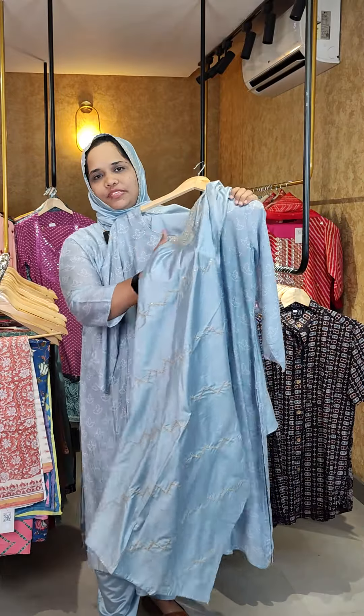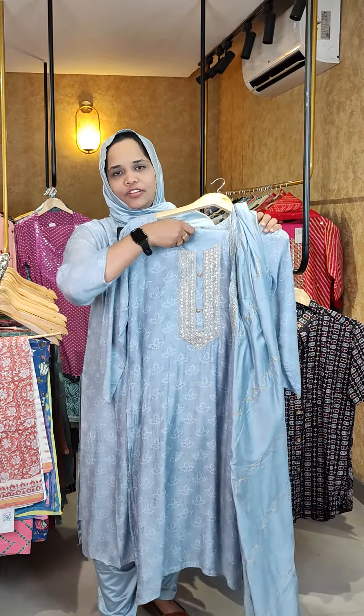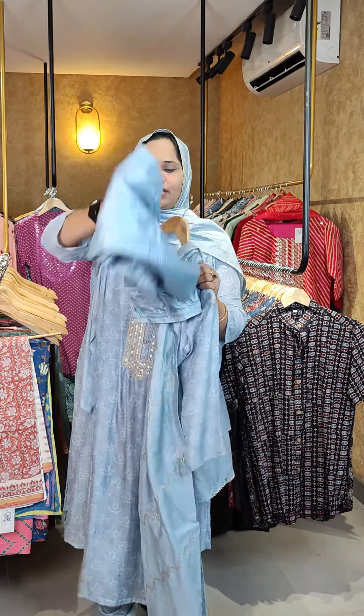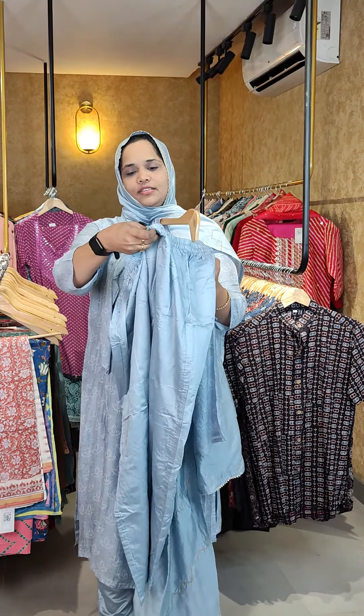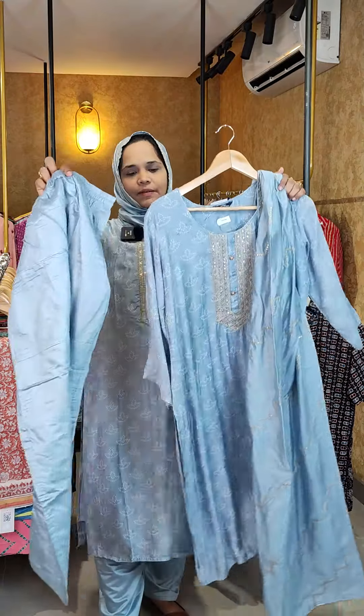We have a set in a party wear. The bottom is a straight type of silk. The bottom and the top is fully lined.